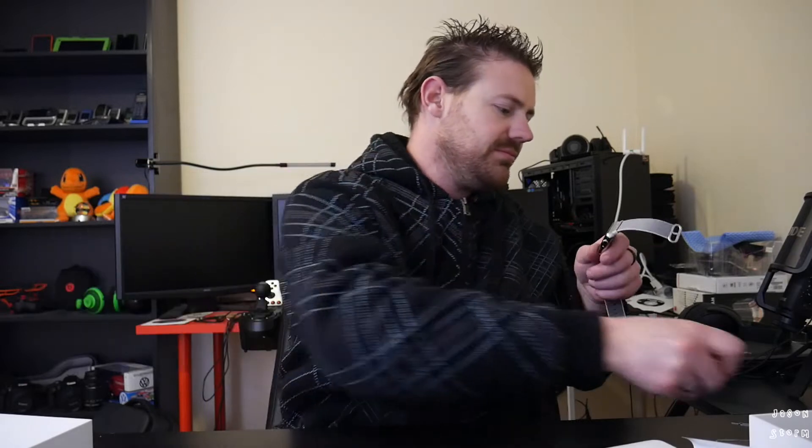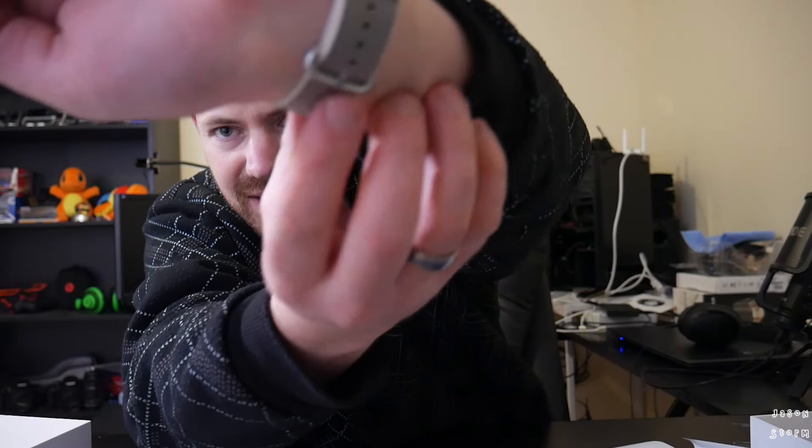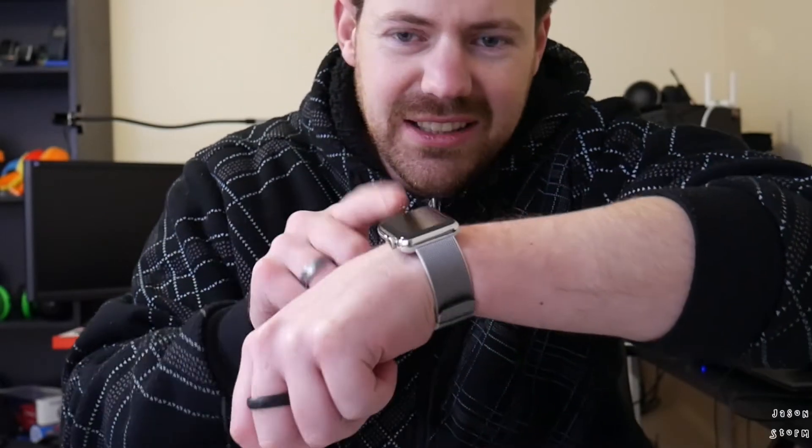Let's take off this Sony watch and see how good this looks on my wrist. The stainless buckle, nylon band — oh, look at that! I mean, if that doesn't pick up chicks, I don't know what will.